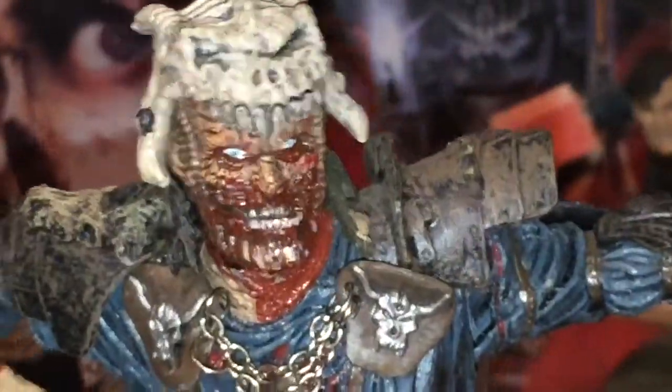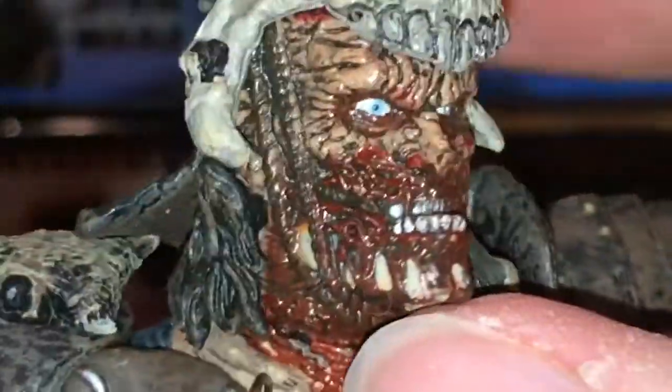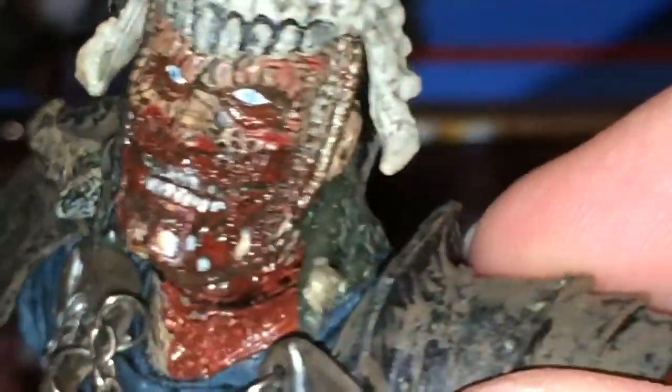Here's the head sculpt — it's not just a normal-looking skin color; it looks like it did in the film. It's got some blood on or around the mouth area. You can see the nice skeleton helmet-looking thing — it reminds me of Kratos from Mortal Kombat. It's kind of like an old medieval helmet, which is when this movie takes place.